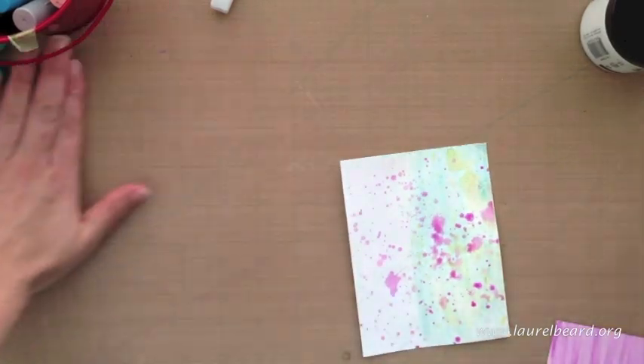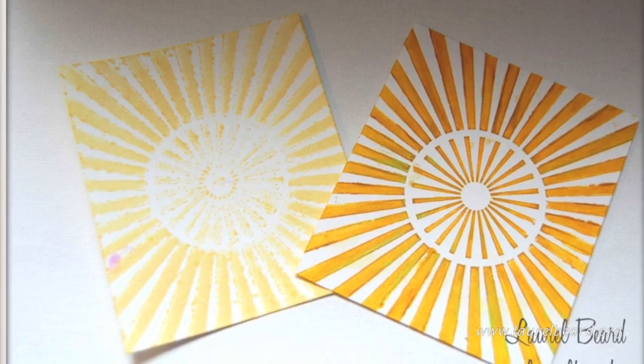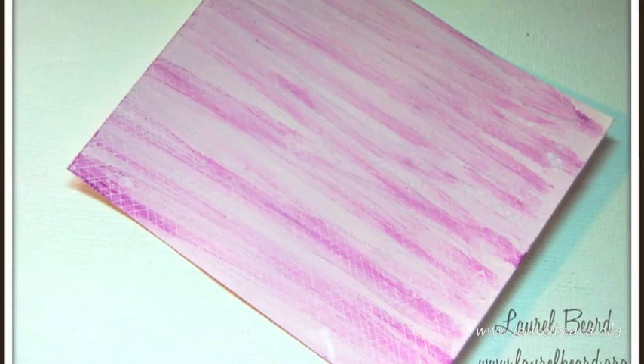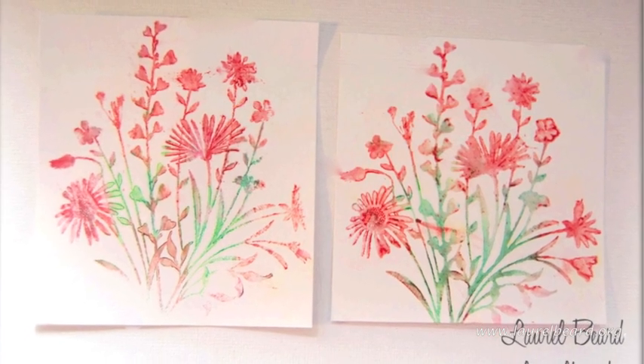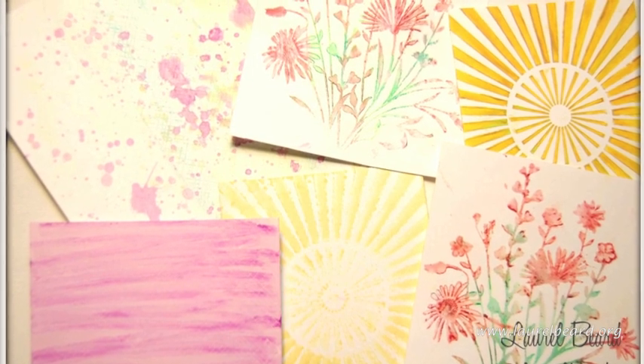Now let's take a look at some still photos so hopefully you can pick up the textures. Here's our little sunburst we did with the gelato — I absolutely love both looks. If you look, you can really pick up the texture in the blue there, but it's stunning. And here it is in the purple. Here are our two colors with the water stamping, and here's everything we did today. Thanks so much for watching.